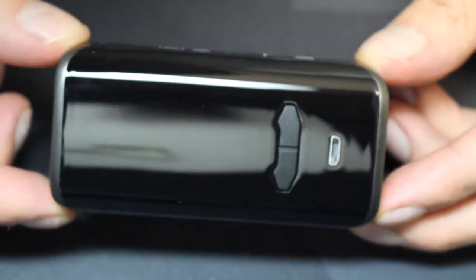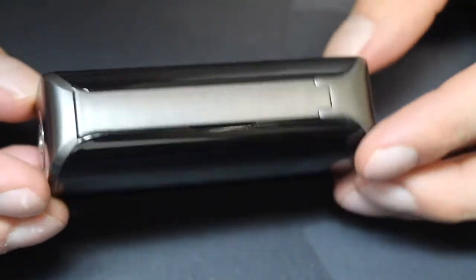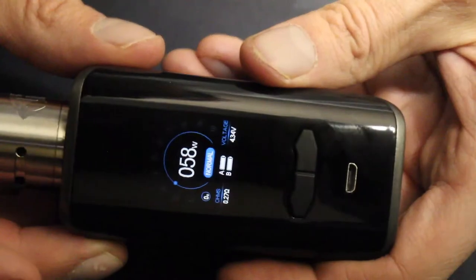Augvape's most recent devices like the V200 and Druga Foxy were simple wattage-only devices — easy to use, and I really liked that. The VX200 is totally different with a bunch of features, actually a lot like the Vaporesso Revenger, which makes me wonder if they're using the Omni chip or something similar. It's a nice device — really light, pushes a lot of wattage, fires really fast, and looks great. The biggest drawback is the screen being hard to see outside, but it really is a great device. I've seen it online for around $40 — I'll include more details in the description.